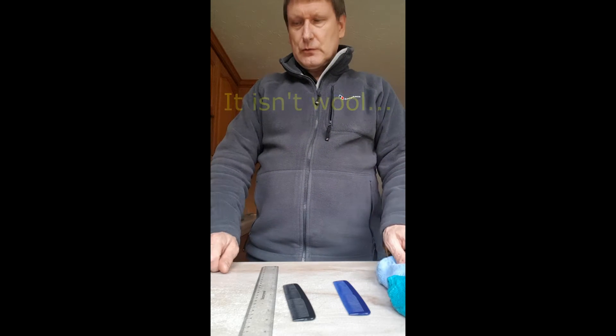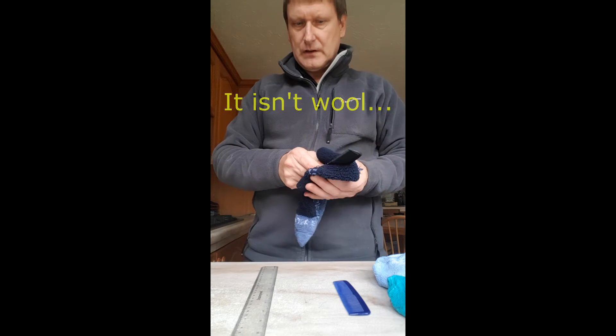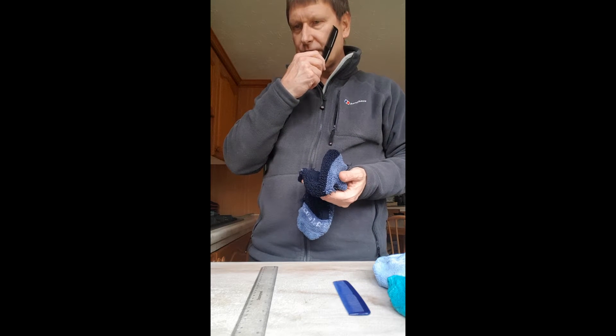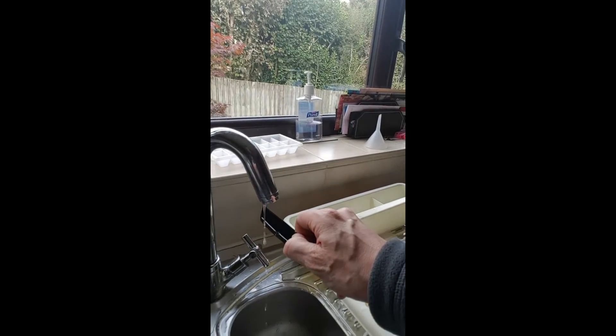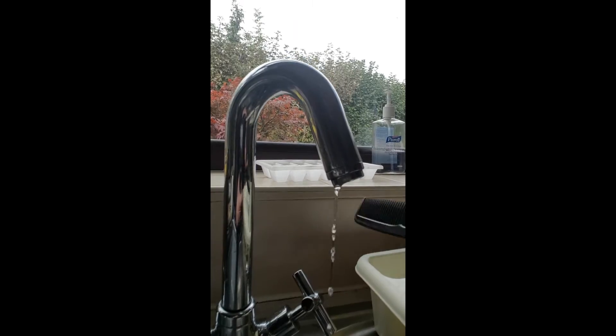First, I'll try the woolen sock. I've got one of the combs and I'm going to rub it like this. I'm going to see if I can feel any static charge on my face — no, I can't. Let's see if it will affect a stream of water. Hmm, a little bit, not much.